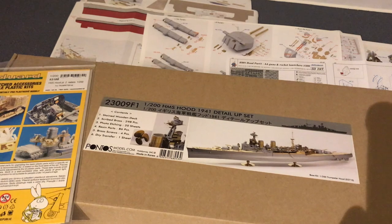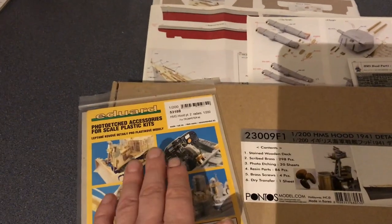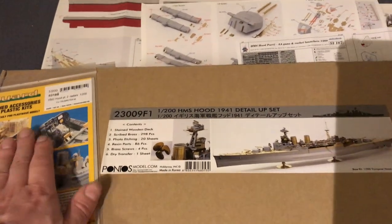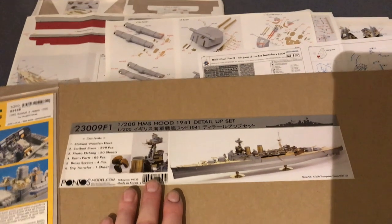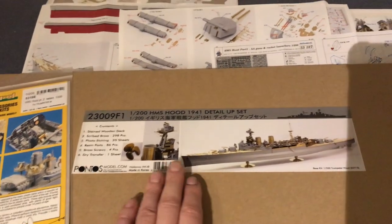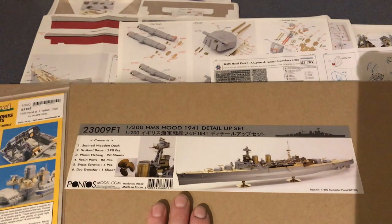With that in mind I want to build it as accurately as possible. When the kit first came out, Eduard tend to be first off the blocks in terms of offering aftermarket. Then there's MK1 who tend to be not far behind, and they're a competitor to Pontos. Then you wait a little bit and companies start bringing out things like wood decks. Master will come out with brass barrels, and then eventually Pontos will come out with their set. Pontos do quite a good level of research so you know what they're doing is fairly accurate — but we'll test that today.